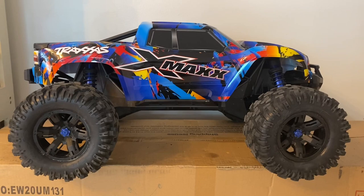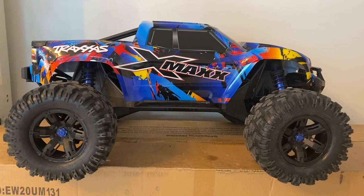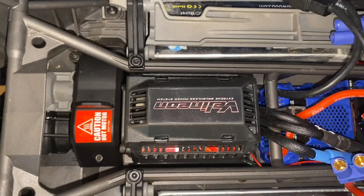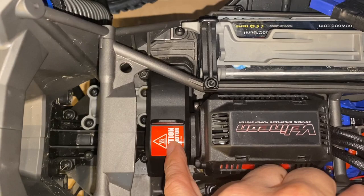Hey team, how you doing? It's Mo. I'm back with the Traxxas X-Max and today we're gonna do a speed test, but it's not gonna be stock. Let me tell you what I did on the inside. The other day — shoutout to UDRC — he posted a video where he was wrenching on his X-Max, changing the pinion and the spur out, and I followed along with him and did the same.